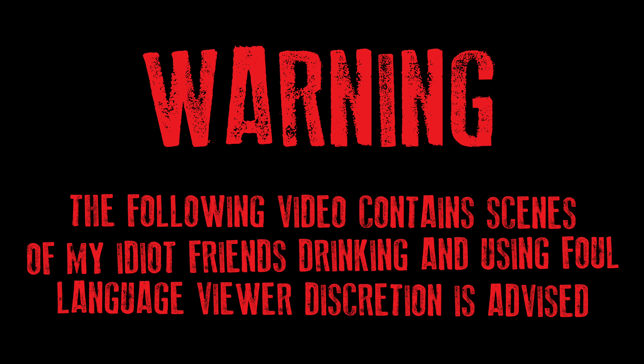Warning! The following video contains scenes of my idiot friends drinking alcohol and using foul language. Viewer discretion is advised.